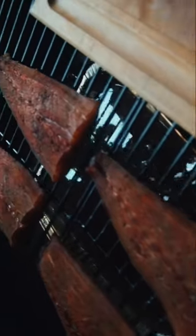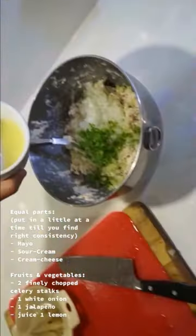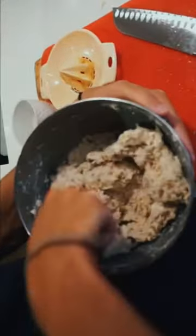Now that it looks amazing, we are going to shred it up. Pause to see the ingredients we use for this portion of the dip. After a couple minutes of mixing, the texture should look a little something like this — and there you have it, guys: fresh smoked kingfish dip.